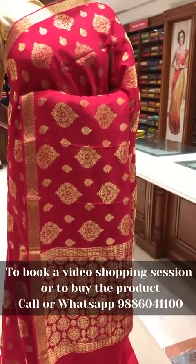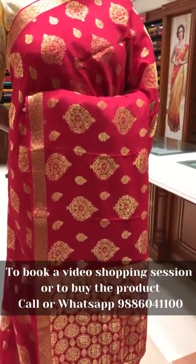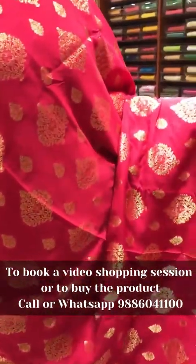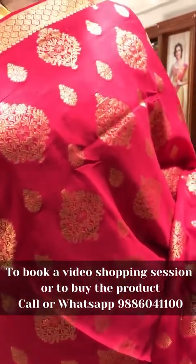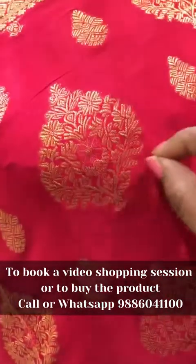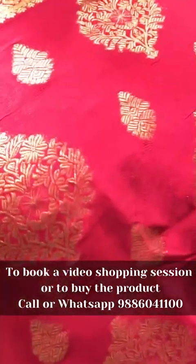This is the second saree of the day — our Deepam's designer pure Mysore crepe collection. This is a self-color design in tamacho pink, a kumkum color. The color is very nice, with beautiful designer zari motifs on it. One will be a mangal butta and the other will be small motif buttas all over the saree.